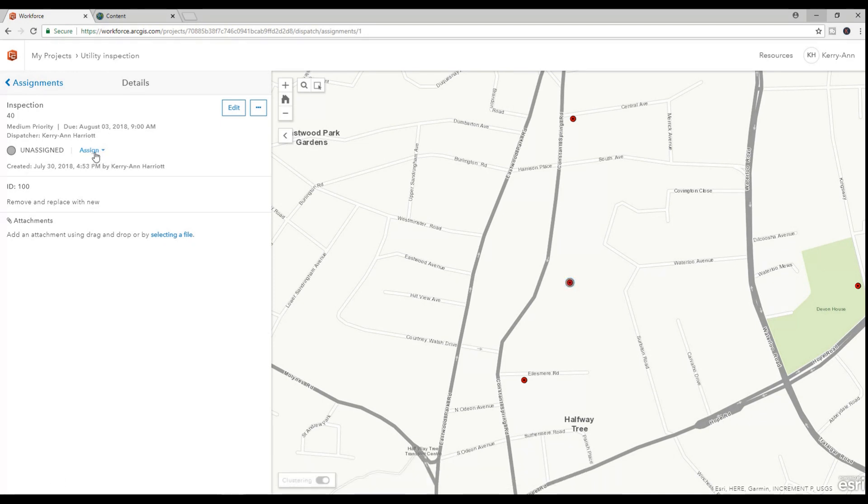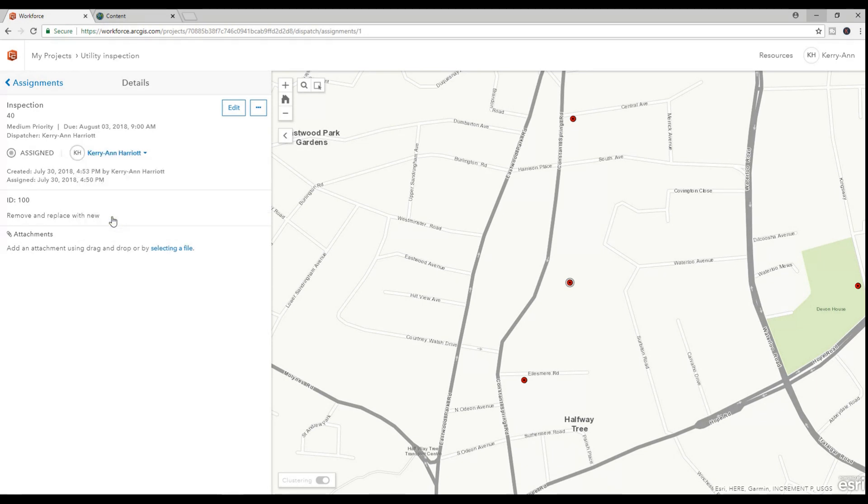After setting the assignment, you can assign the field worker to the particular task. And that's it for the dispatcher — we are now ready to go into the field to complete the task.